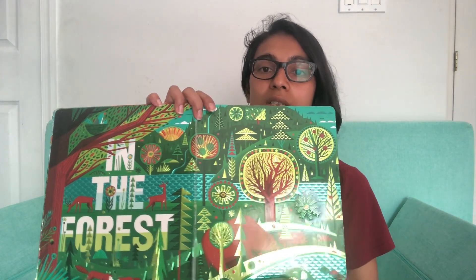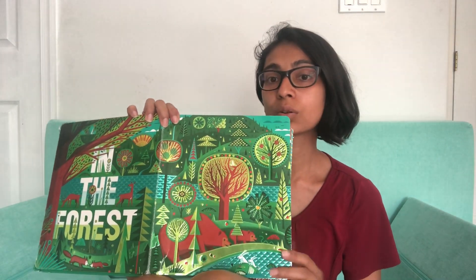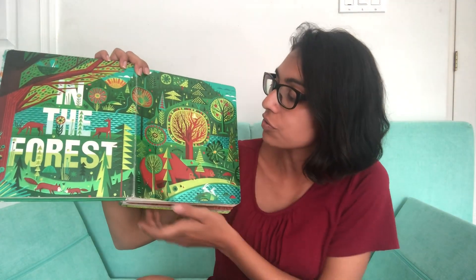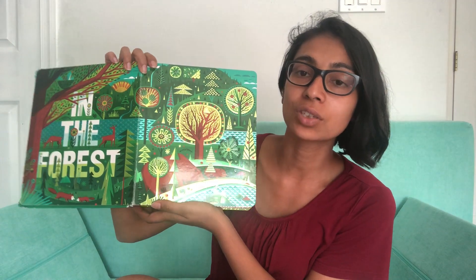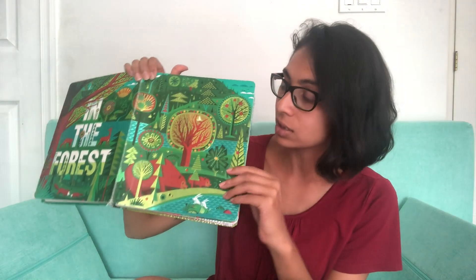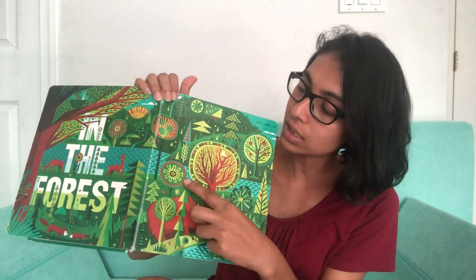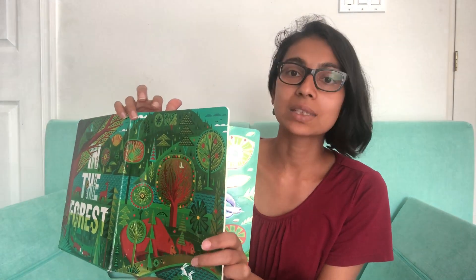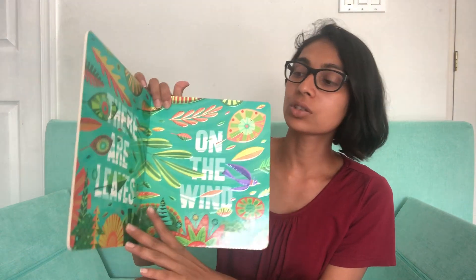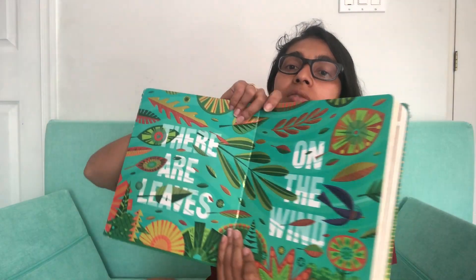There are lots of geometric simple shapes in the book — circles, squares, triangles — so you could go through the book and ask your child, can you find all the triangles on this page, and then spend some time counting them. Count all the circles, or say can we count all the red circles on this tree. You can look at shapes, colors, and numbers — lots of different concepts that we can use this book to teach.